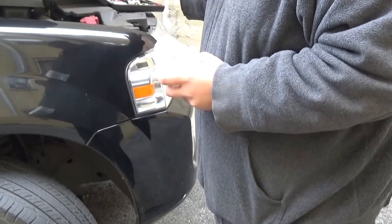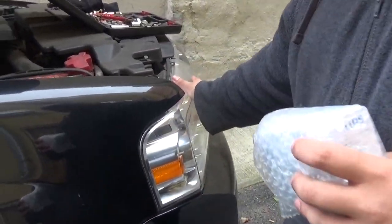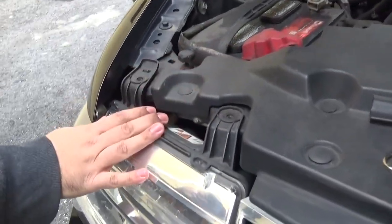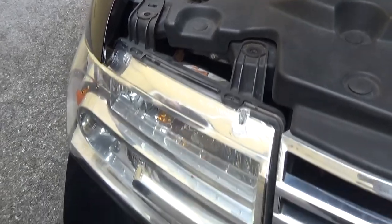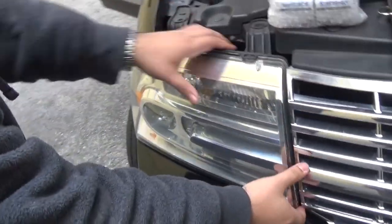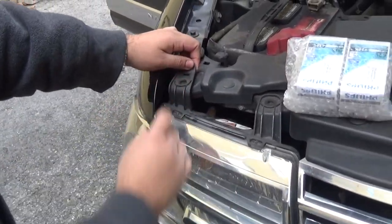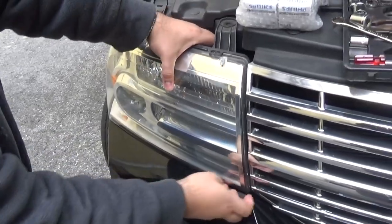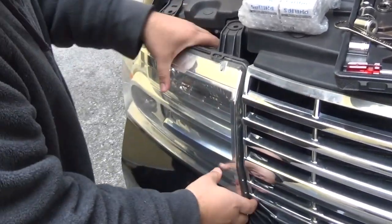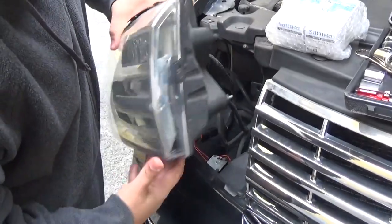First thing we've got to do is remove the headlight unit. For that you have to remove this bolt right here, which I already did for the sake of time. To remove it, all you do is pull this way — first make sure it's unhooked from here, and then you're going to pull like this. Put a little bit of effort into it. As you can see, it's out.